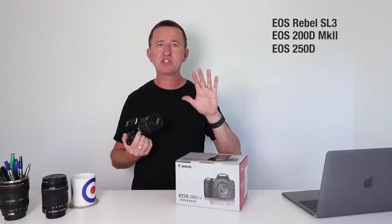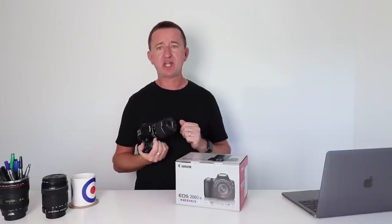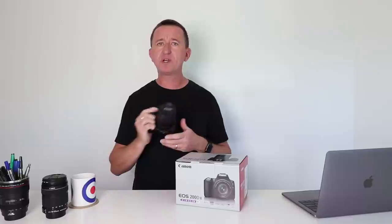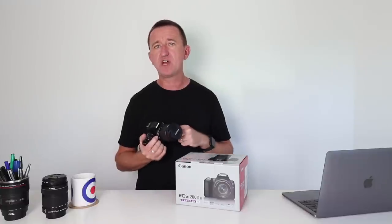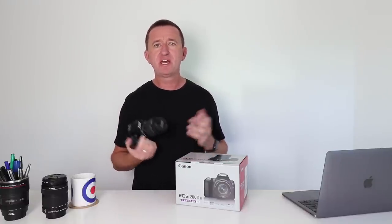I want to begin by saying this video is not sponsored in any way. Canon Australia kindly lent me this camera to test and review. All the opinions are my own and I will be giving this camera back at the end. At the time of recording, this is the first and only 200D Mark II in the whole of Australia.